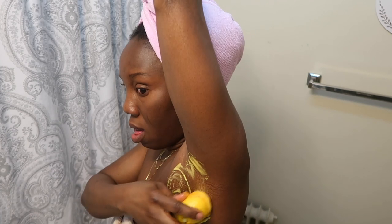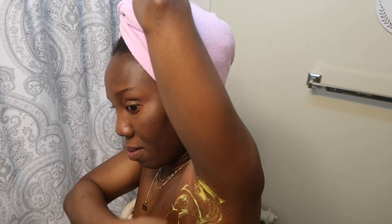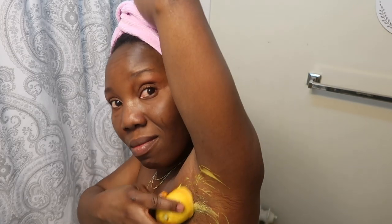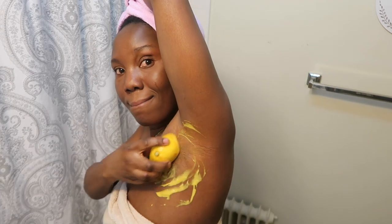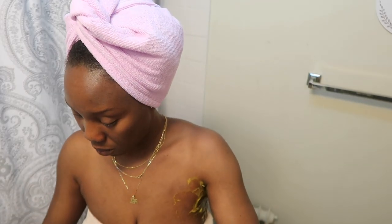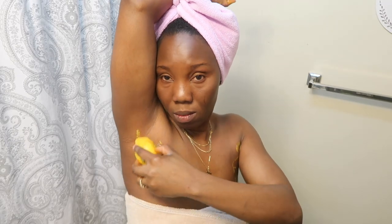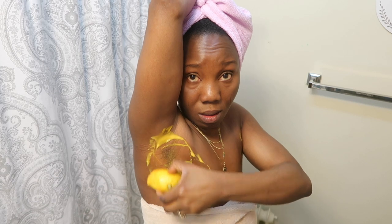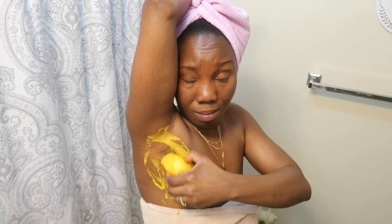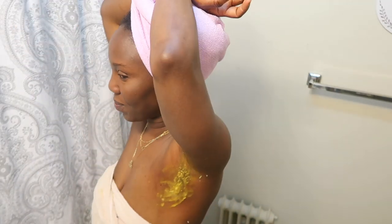The purpose of this is to use it one time and it clears it up. For next time, just cut another lemon, squeeze it out, and use it to scrub the armpit. It will still work even if you don't use the lemon, but the lemon helps scrub it out and there's still juice in it. Scrub for about 15 seconds, making sure you're really working it in, then wait three minutes before you wash it off.